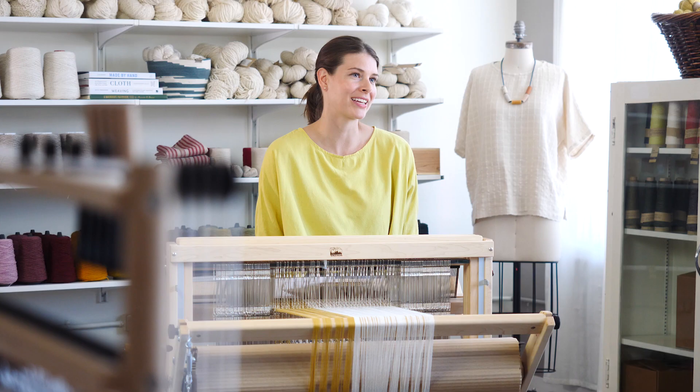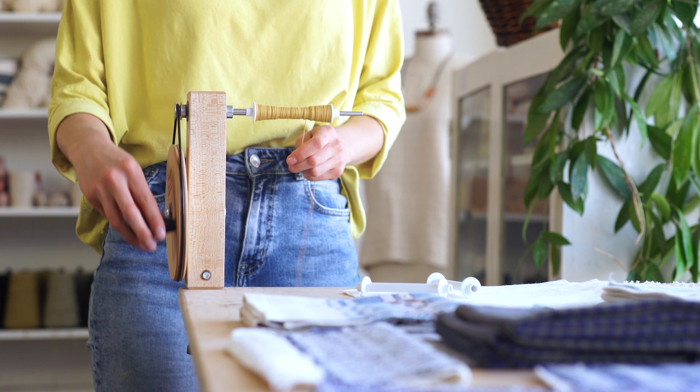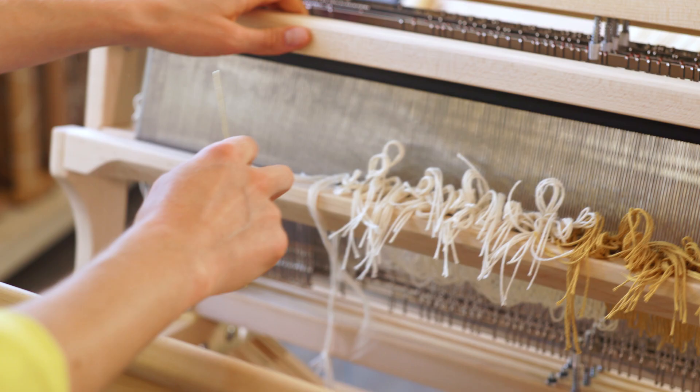Learning to weave is a little bit like learning a new language. The looms can be intimidating at first, but once you get the hang of it, the creative possibilities are endless.